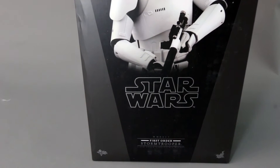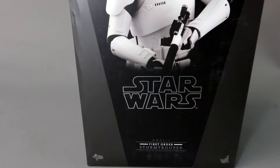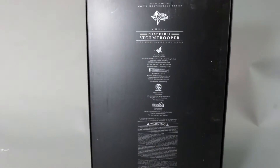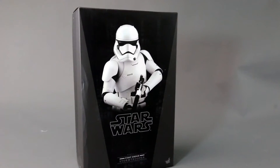It's $300. I'm pretty sure they're gonna come down in price pretty soon. From the box, it's pretty standard for a Hot Toys figure — has the two-tone black and gray, and the back is pretty minimal. It says 'First Order Stormtrooper,' and honestly I'm not a big fan of the heavy gunner look.